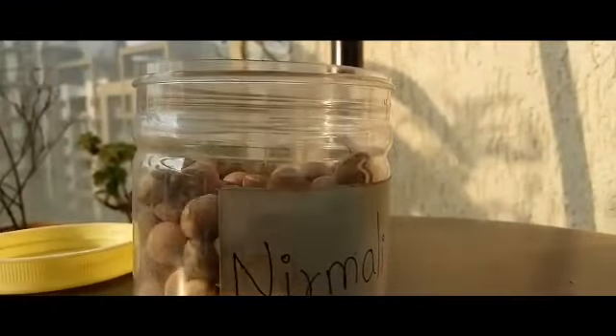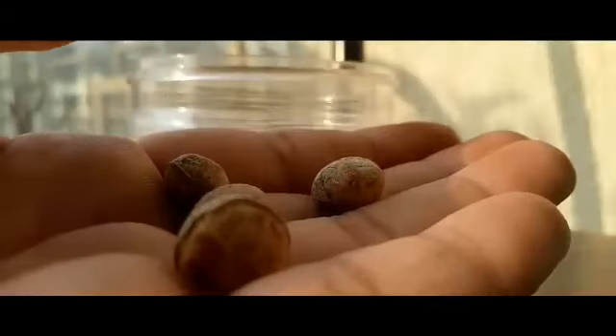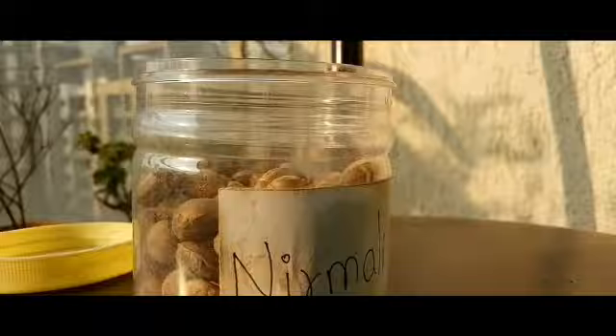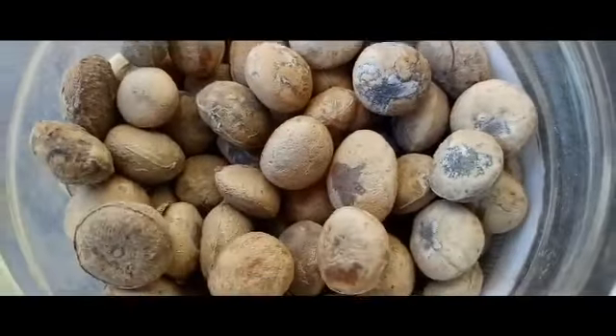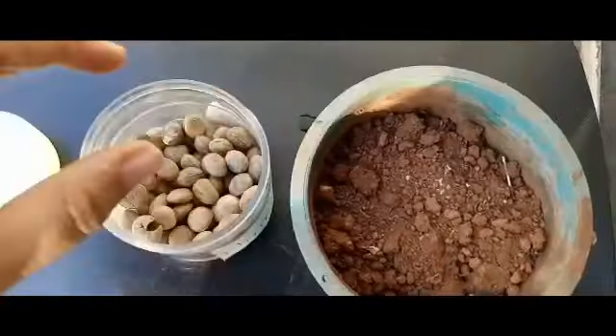It is commonly called 'clearing nut' because it has the ability to purify water instantly. As Nirmay seeds have incredible health benefits, it is one of the most important herbs in the Ayurvedic system. Let's take a closer look at it. Now we will add the seeds into the soil.